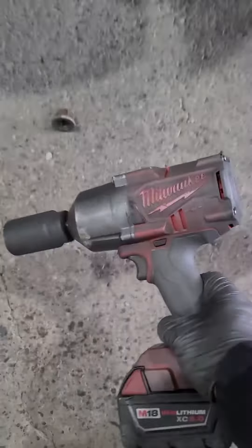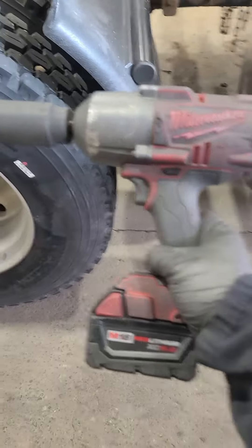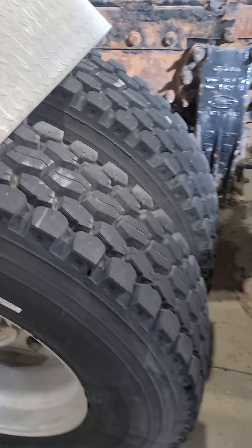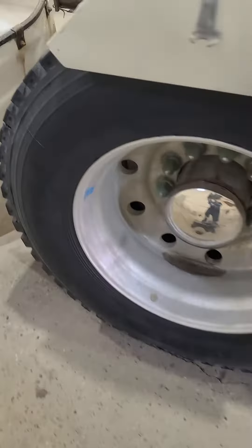Hey, what's up guys, got the Milwaukee fuel half-inch high torque impact gun here. We're gonna pull these wheels on this truck. It's been sitting for, I don't know, 10 years or something with salt all over it. Those are rusted right on. Anyways, we'll see if she'll take these off.